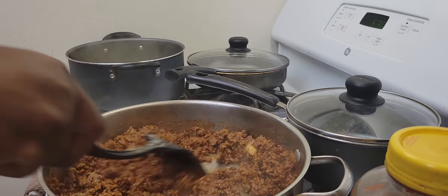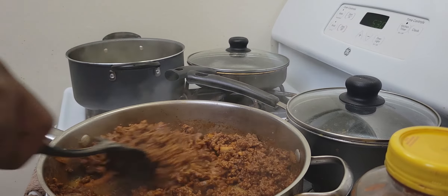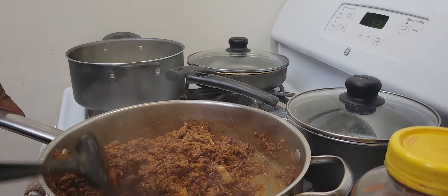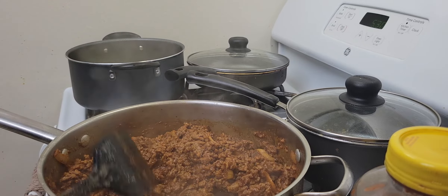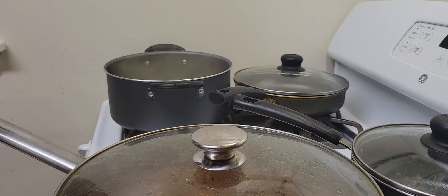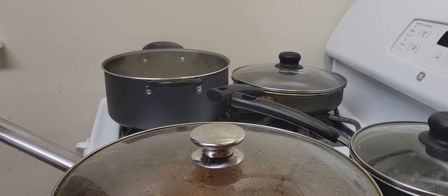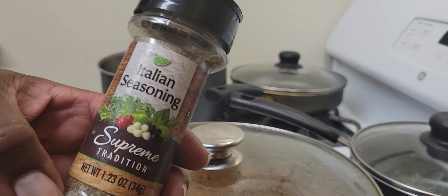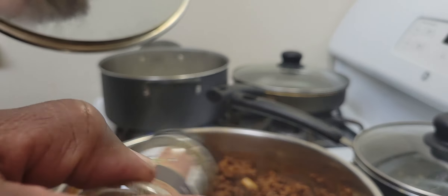Stir it up, get it all in there. See how I'm doing it — slow simmer. And if you really want that Italian flavor, you gotta add Italian seasoning. You can't forget that Italian flavor.